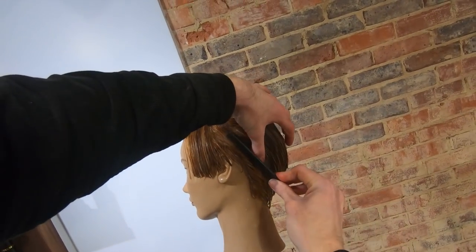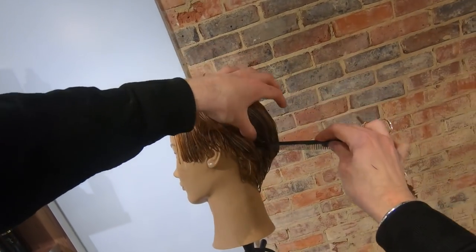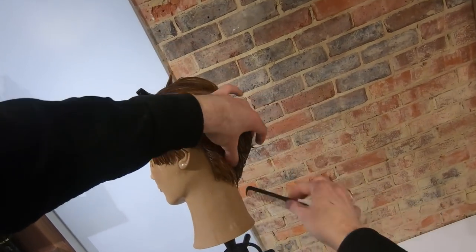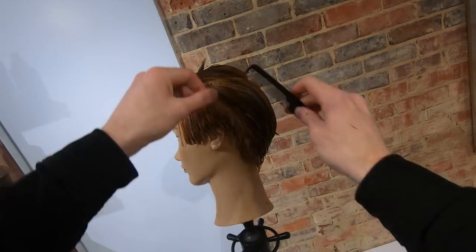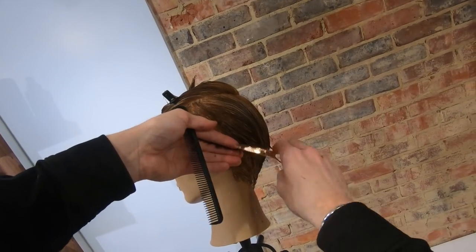We then follow the outline of the hair. We pull the hair straight out from the head on the first section and then pull every subsequent section down onto the first one, keeping the hair with good tension and slight elevation. We work through this technique in this fashion all the way round.